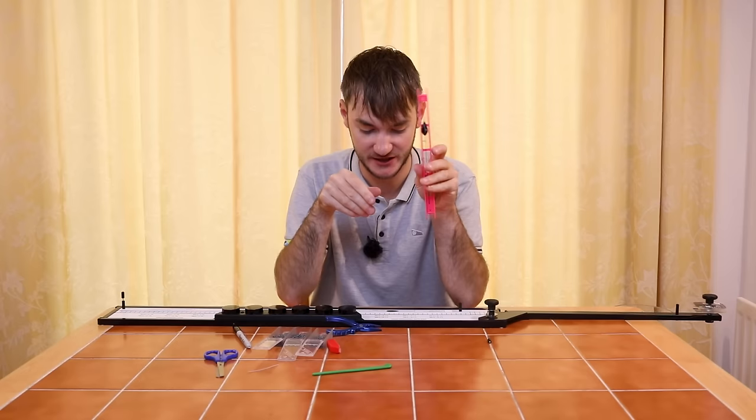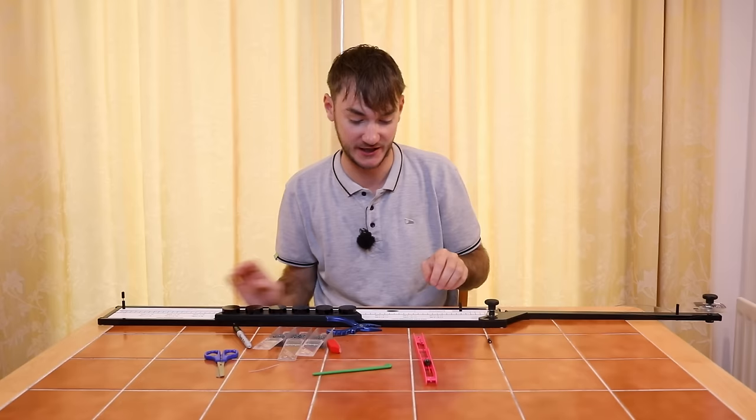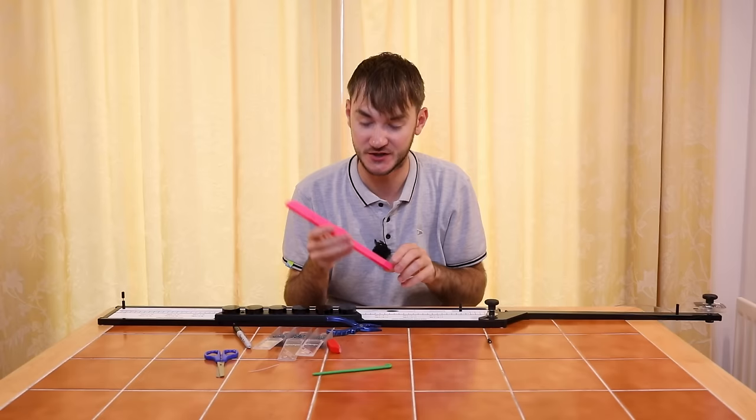That's the finished rig using the rig strips. Now I've created one, I can keep making duplicates following the shotting on the rig. The hook length that goes with this rig is also written on the strips — a nice bonus. Because I'm catching the fish's attention as the bait falls in deep water, I use an eight-inch hook length of 0.9 Acu-Power, nice fine line for hard winter fishing, tied to a size 20 SFL hook — perfect for a maggot, little bit of worm, or a caster. That's the finished rig — get on it.